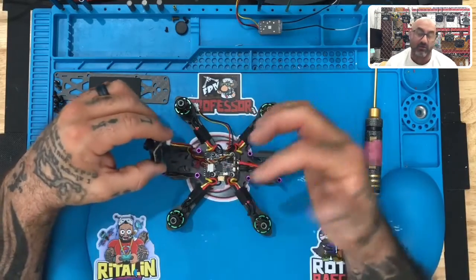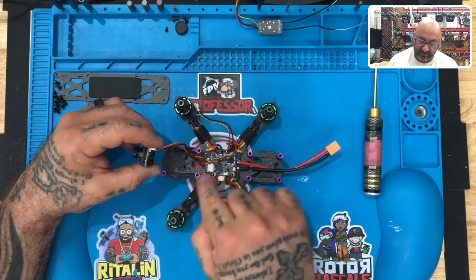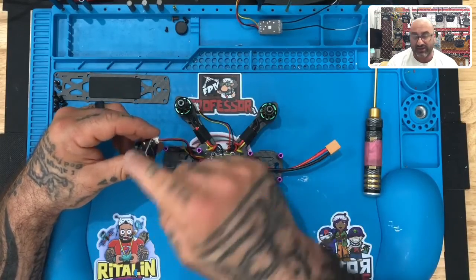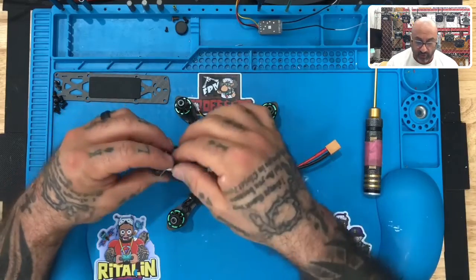If you look at the camera itself, you'll notice it says five to forty volts. Red is power, ground is black, and video is yellow. This yellow is output from the camera to the input of the flight controller, which adds the OSD — the on-screen display parameters — and then sends it back out to the VTX.